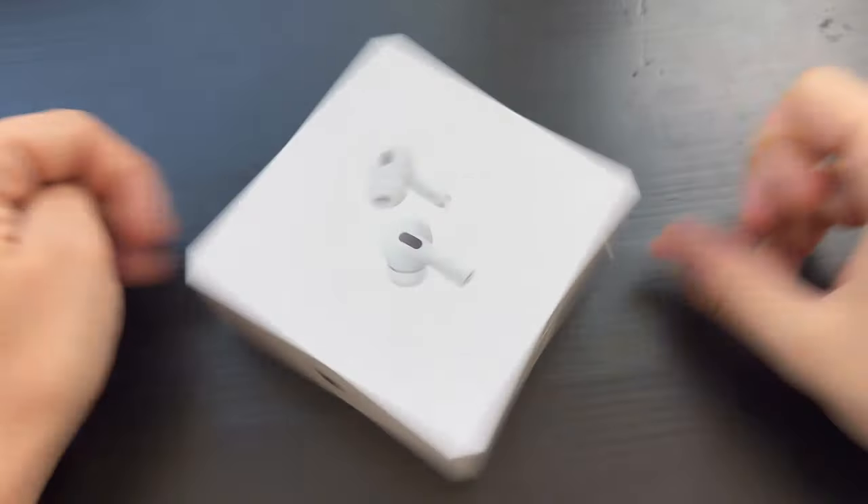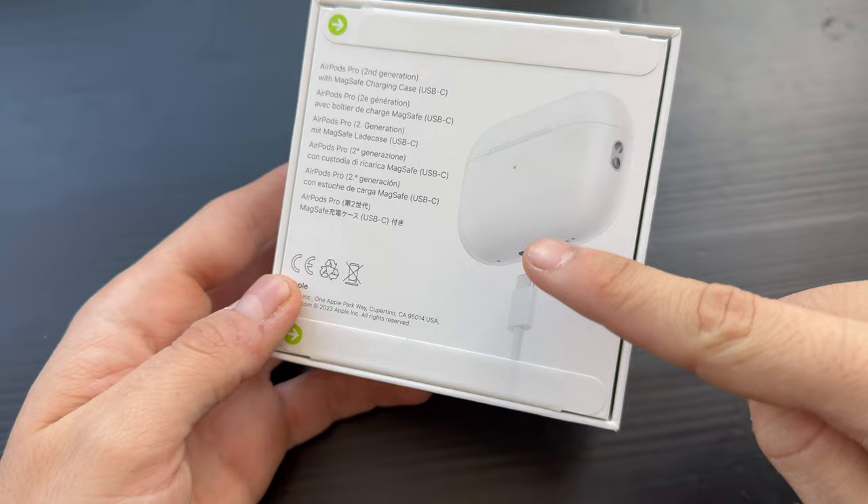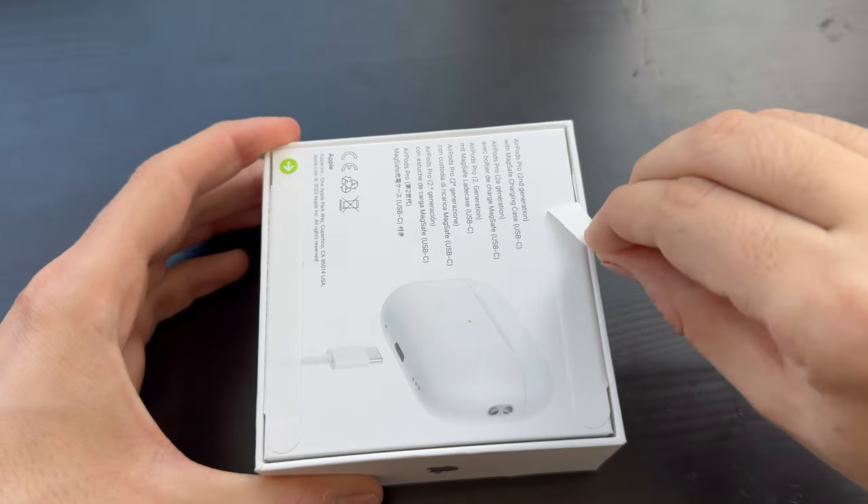Welcome to another video where we're going to talk about the brand new AirPods Pro second generation with the USB-C input. Let's get these AirPods Pro second generation with USB-C charging port unboxed.